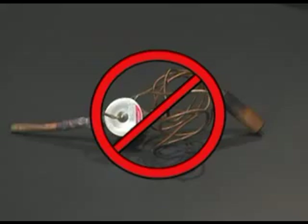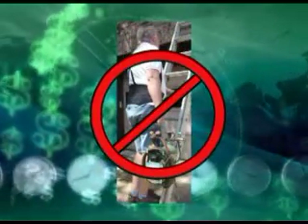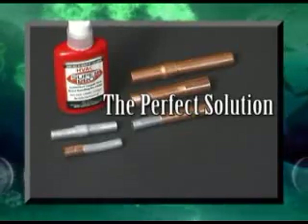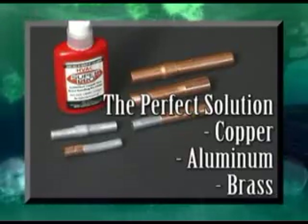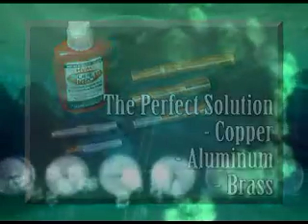No more burned out expansion valves or electronic modules. No more lugging a 50-pound torch up ladders and into sweltering hot attics. The perfect solution for bonding copper, aluminum, and brass in any combination, without a torch, expensive tools, or crimps.